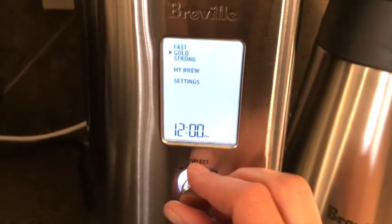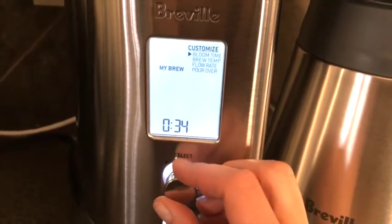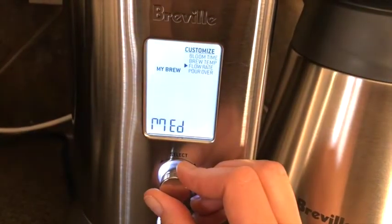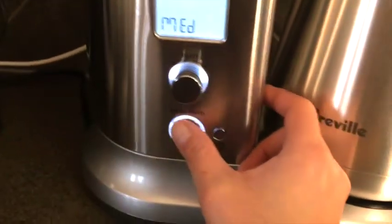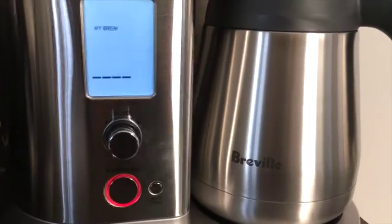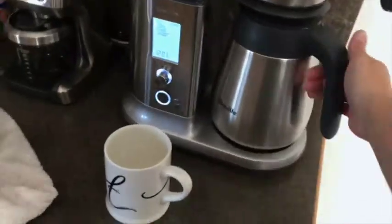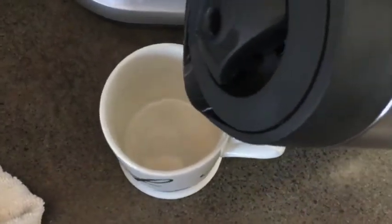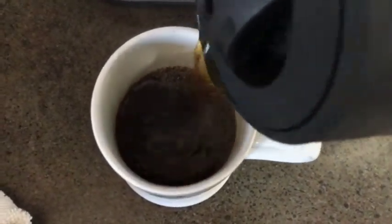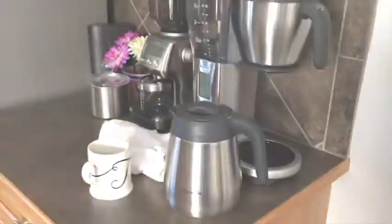For my pot this time I think I'm going to do My Brew. My perfect settings are put in, and press start. Right now it's blooming, which means the gases are released as the water hits the grounds. Craft coffee right at home — here's to that perfect cup. Stay safe, thank you.